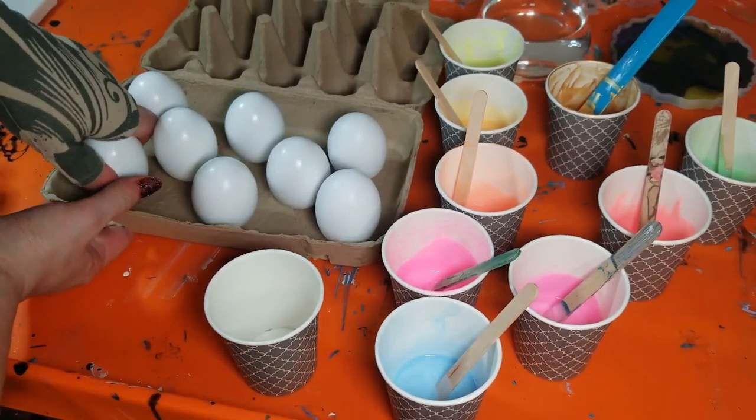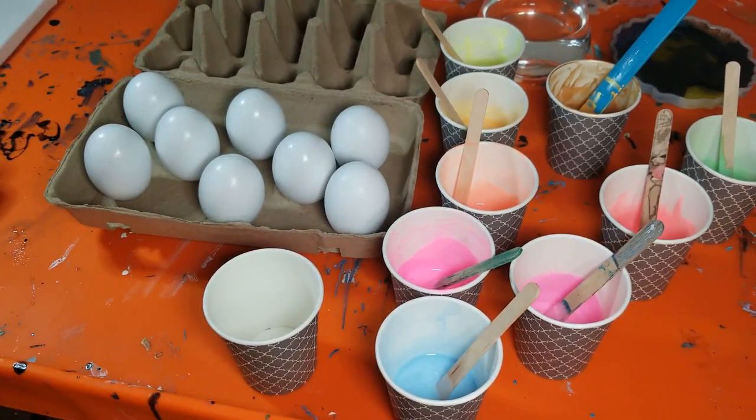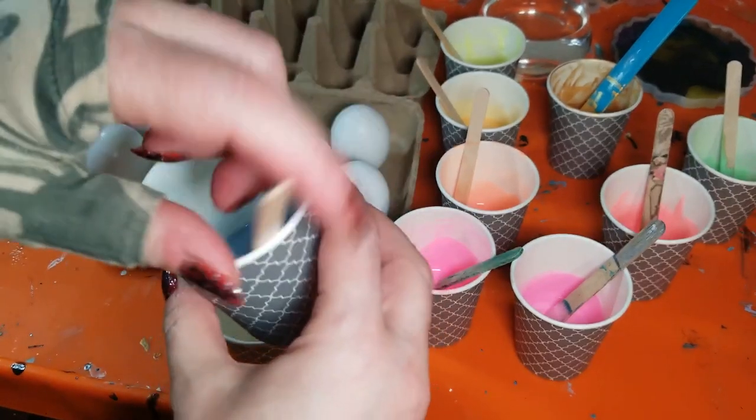All the other ones are standing up straight so we can get this one to stand up straight too. Now when I pour on them, none of them are touching — they look close but none of them are touching.